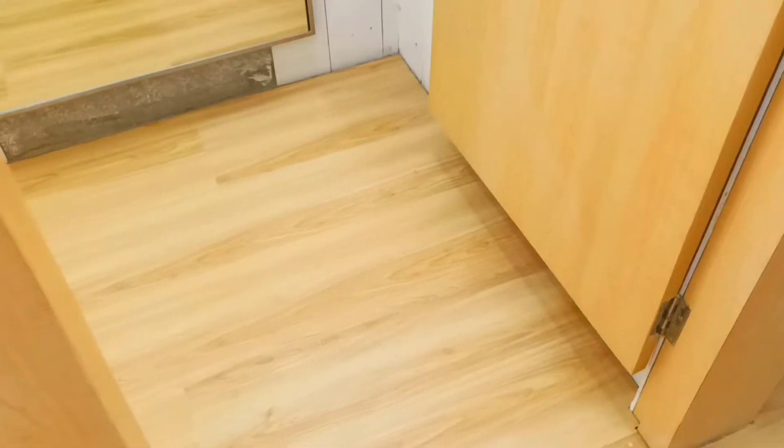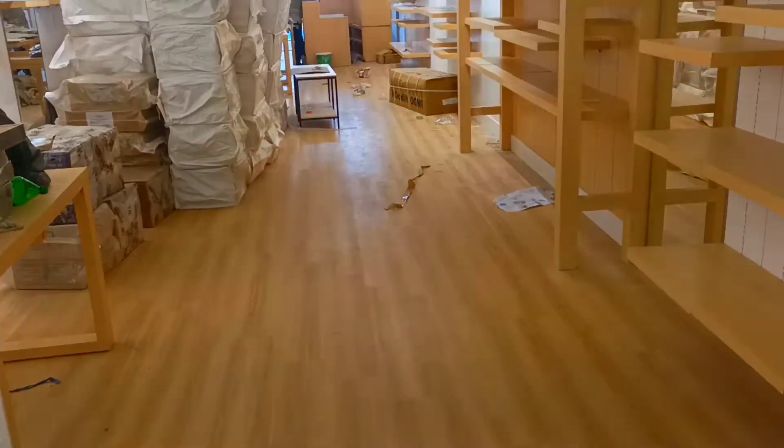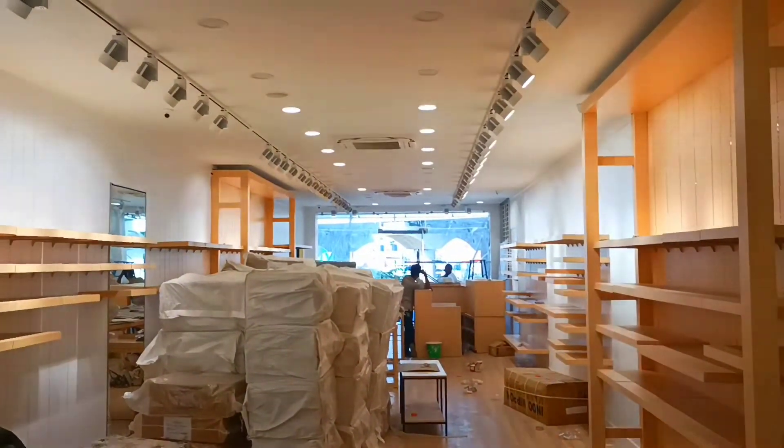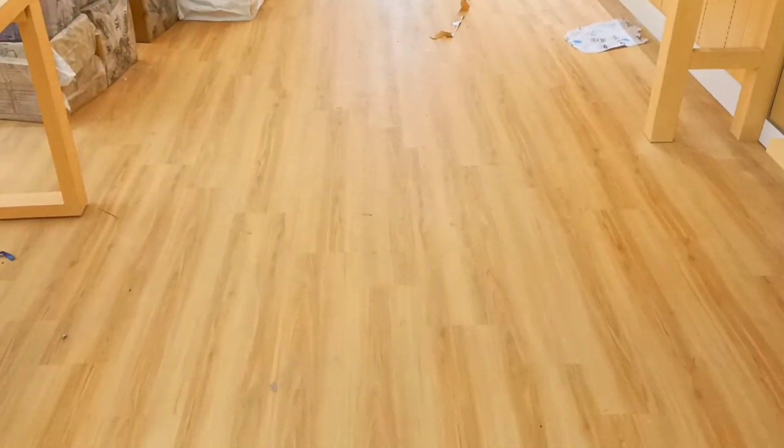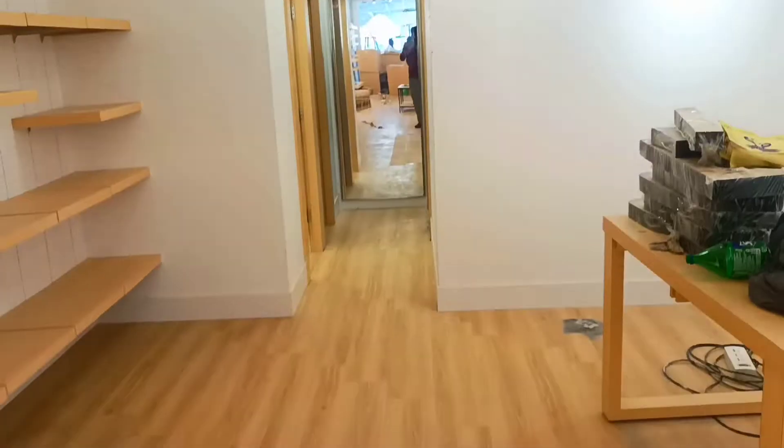There is a lot of rust coming from here. It's too much rust coming from here.